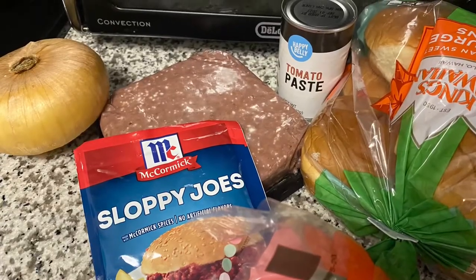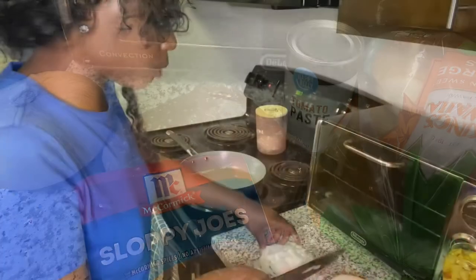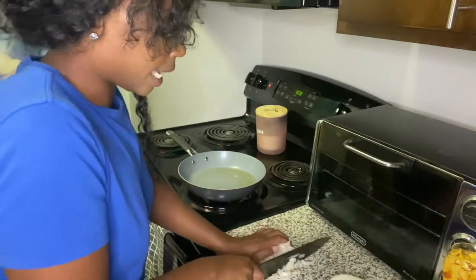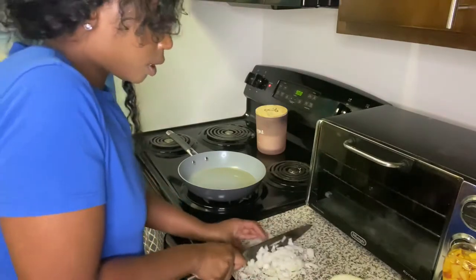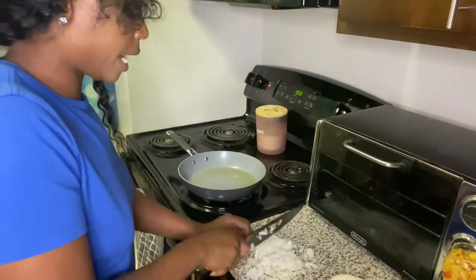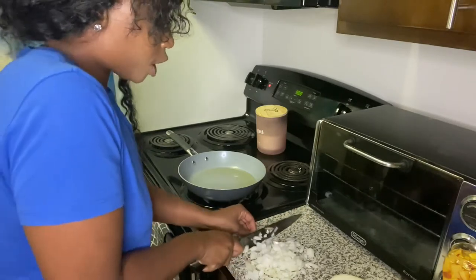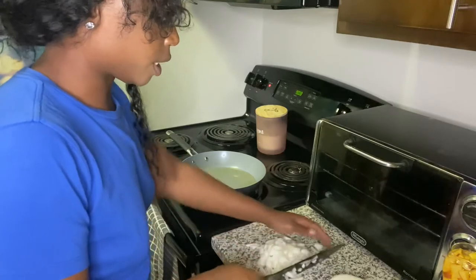Hey y'all, so these are the ingredients that I used: my onion, my impossible meat, sloppy joe mix from McCormick, and one can of tomato paste. And I used the Hawaiian buns — you need the Hawaiian buns, period. I'm hungry, like I'm actually hungry at this point. I'm so ready to eat.